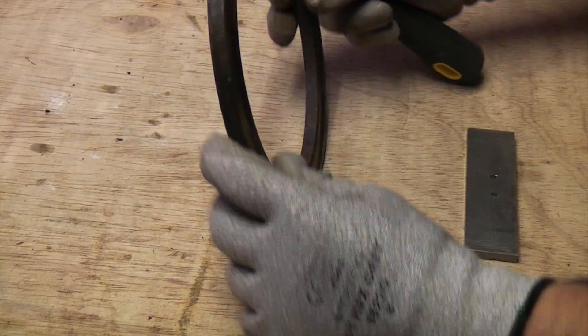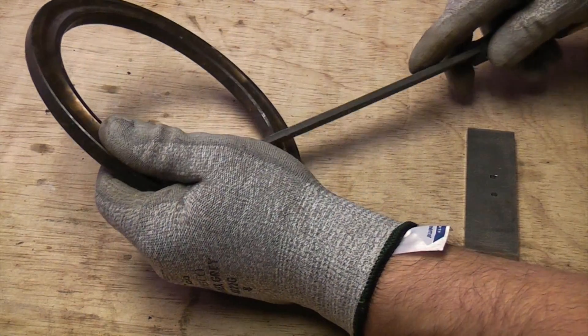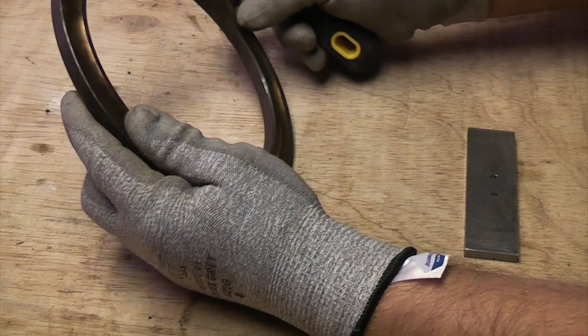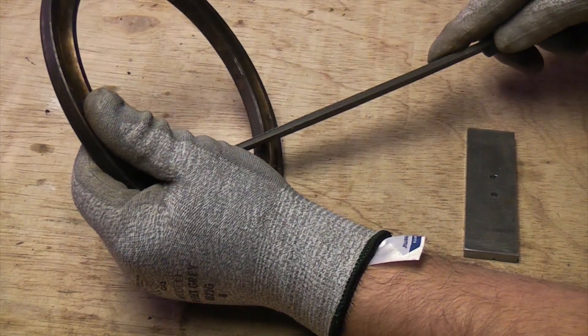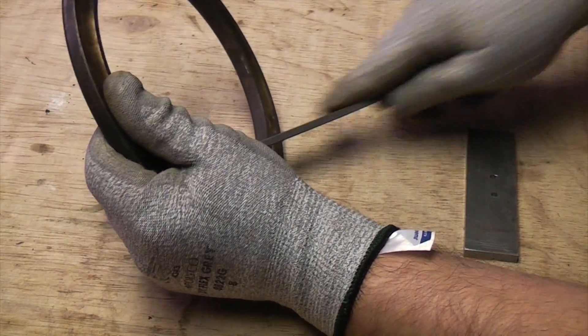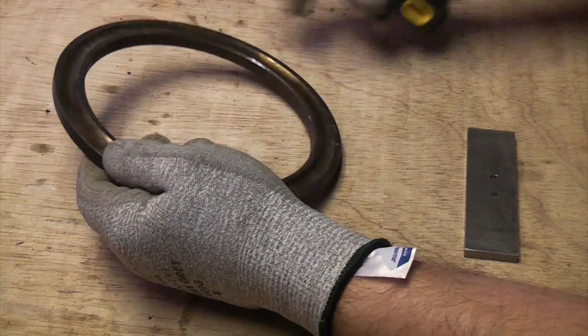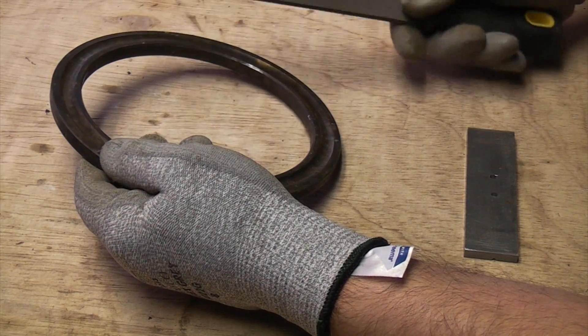Now if you get a piece of hardened steel like this and try to do the same thing, you'll find that it's almost impossible to get it started and it will hardly touch the surface at all. You can often tell just by the noise it makes when you're trying to file it that it is actually hardened.